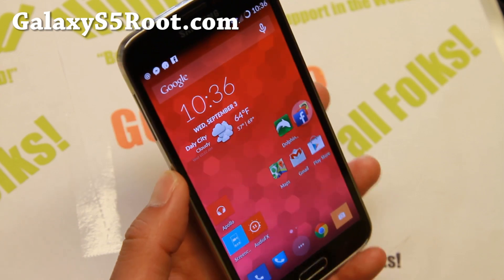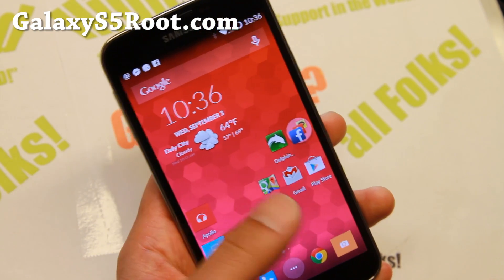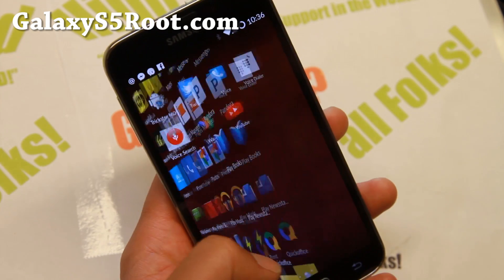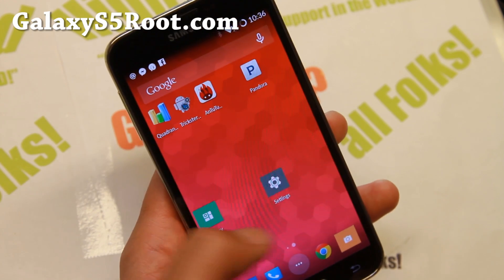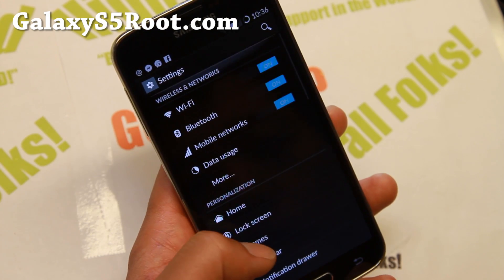Hi folks from GalaxyS5Root.com. There's finally a pretty stable CM11 with the camera working. This beta version has been around but the camera wasn't working, that's why I haven't really reviewed it. But I've been running this for the last couple days and it is actually nearly pretty flawless, and I did install the Hion Android One Plus One kit.